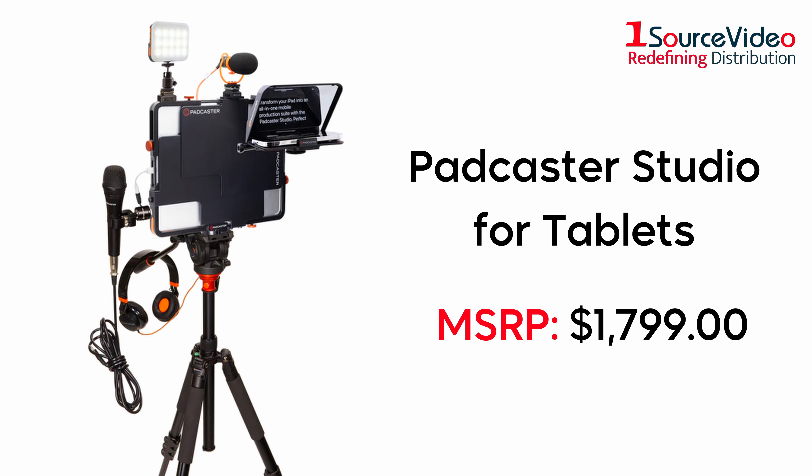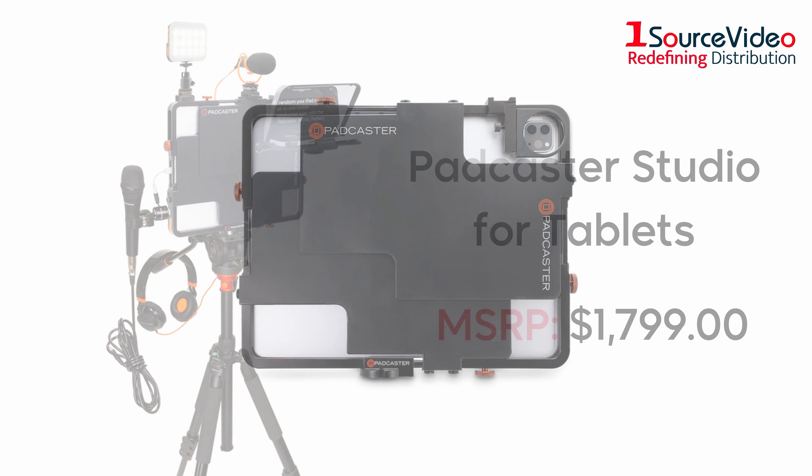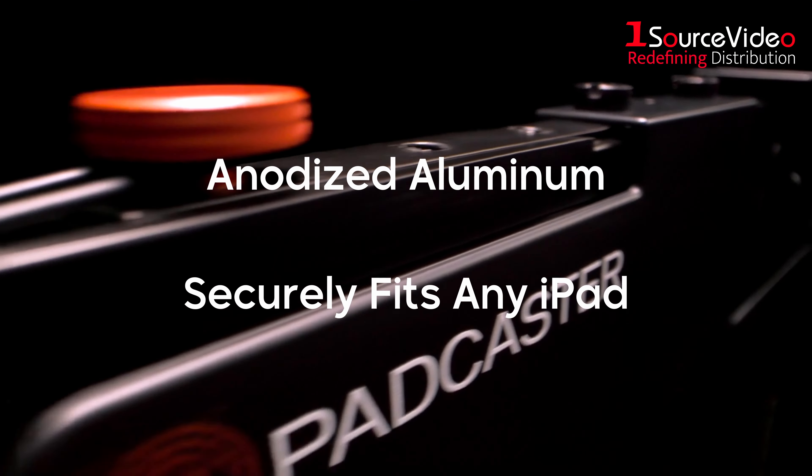The new and improved Padcaster Studio for tablets is a step up from its predecessor, now including the new Padcaster case. Purpose built from anodized aluminum and now completely adjustable, the new Padcaster case securely fits any iPad.